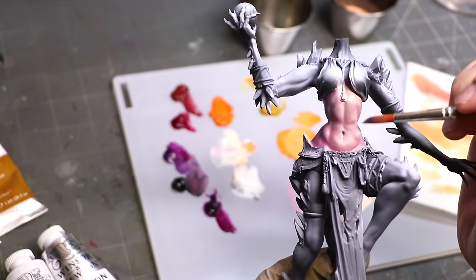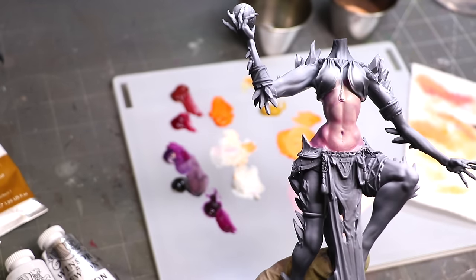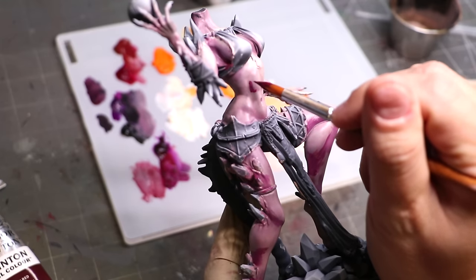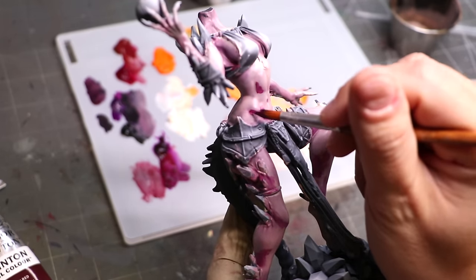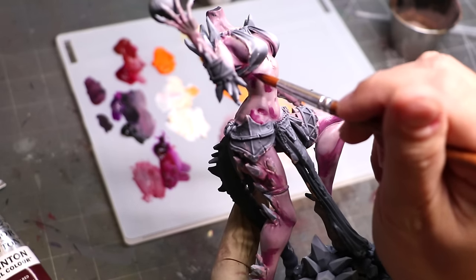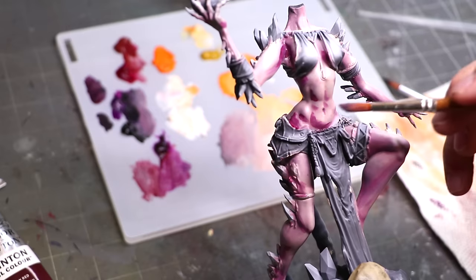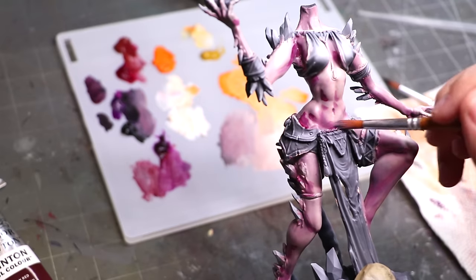The downside is that oil paints do take a long time to dry — the advantage is also a disadvantage. But we're going to talk about how we tackle that. In between shots, I went ahead and put color on the rest of the miniature as well, and now I'm going in and reinforcing those deep shadows.